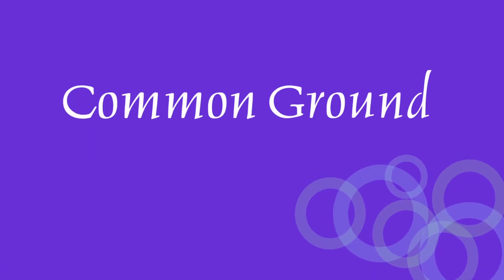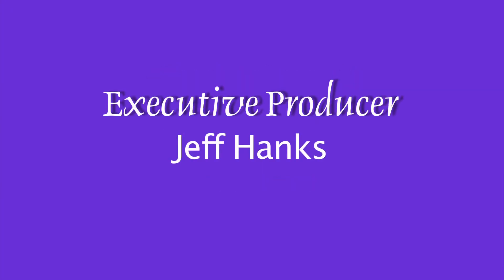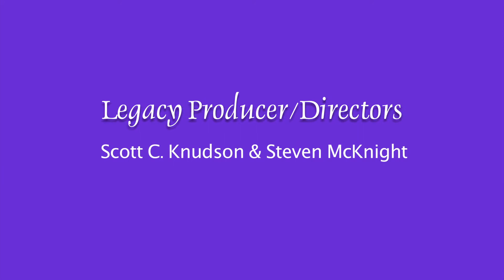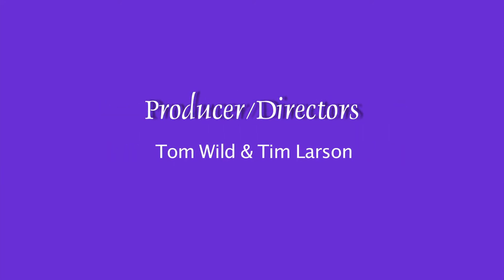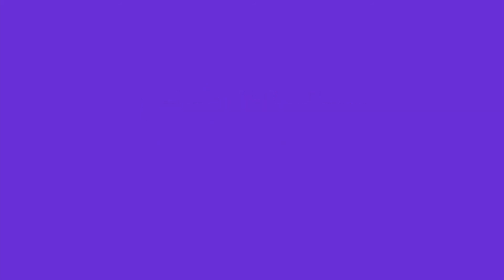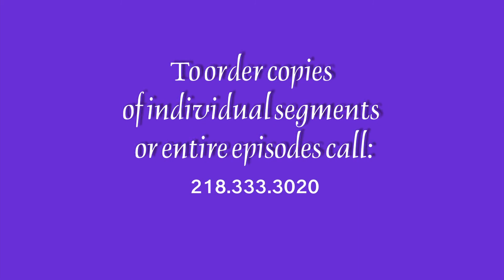Thank you so much for joining us. We hope that you enjoyed the show and we look forward to seeing you next week right here on Common Ground. If you have a segment idea for Common Ground, please contact us at legacy@lptv.org or call us at 218-333-3022. To order individual segments or copies of Common Ground, please call 218-333-3020.